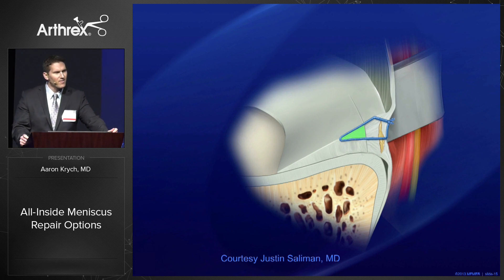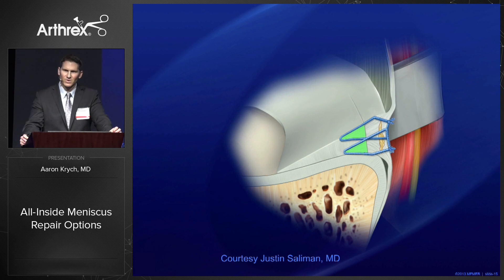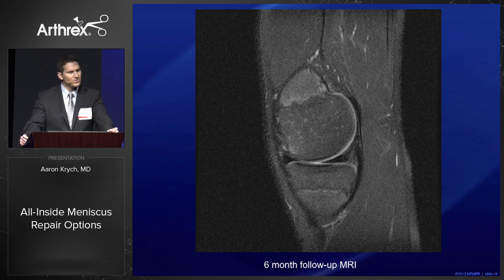What you need is circumferential fixation and compression. With inside-out technique we used a stacked vertical mattress, and this is something we need to replicate with the all-inside technique. If we do that successfully, you get follow-up MRIs that look very quiet — there's no signal, and we're not wondering whether it's healed or not.